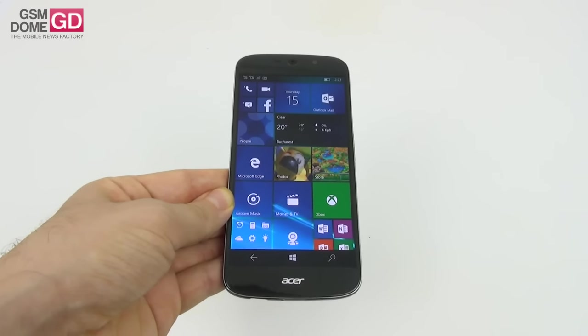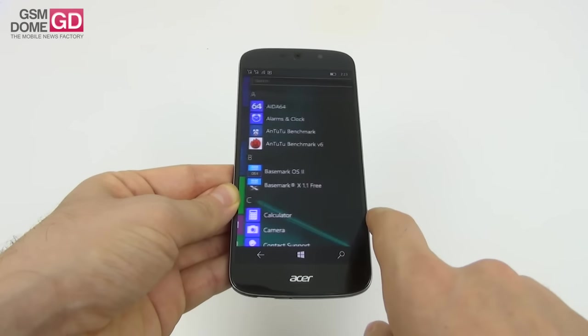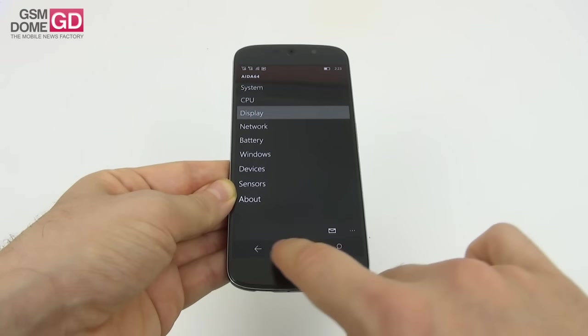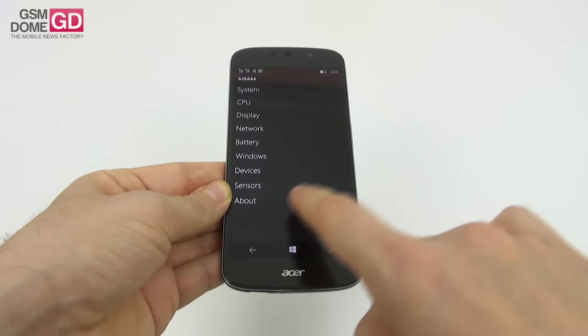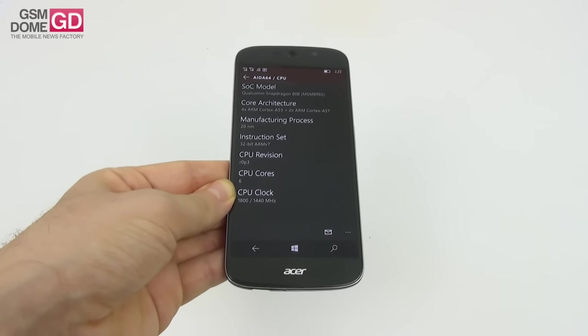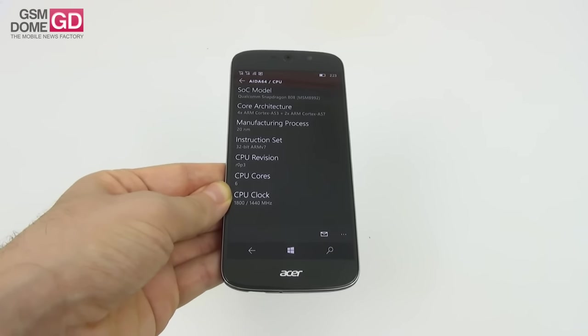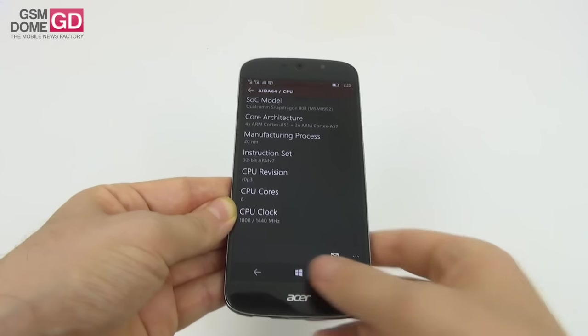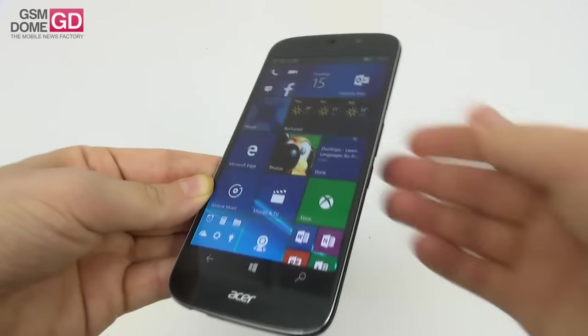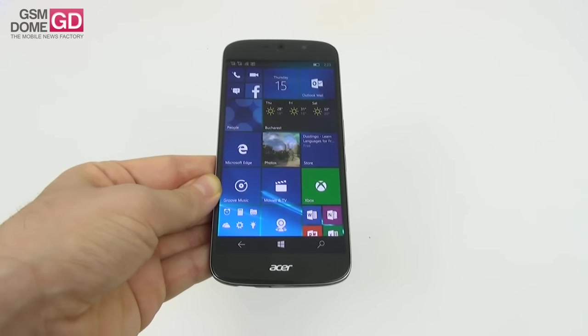Moving on to performance — we start with the CPU. We're dealing with a hexa-core Qualcomm Snapdragon 808 processor, along with the Adreno 418 GPU, 3GB of RAM, 32GB of storage, and a microSD card slot — though it's actually one of the SIM slots that can be used for that purpose.